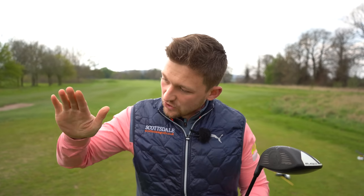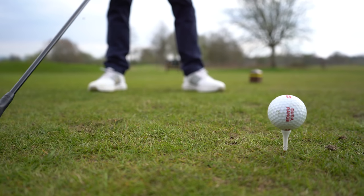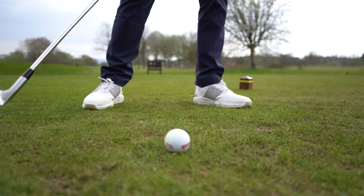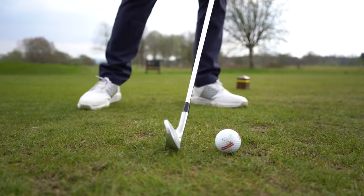I call this invention the Power Bridge. There are two variations because we need to understand there are different intentions. When we have a driver in our hand, we're looking to hit up on the golf ball, have our angle of attack on the up. And when we've got an iron in our hand, we're looking to hit down on the golf ball, have our angle of attack on the ground.